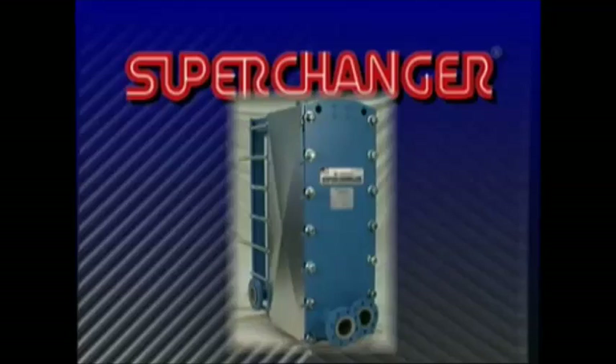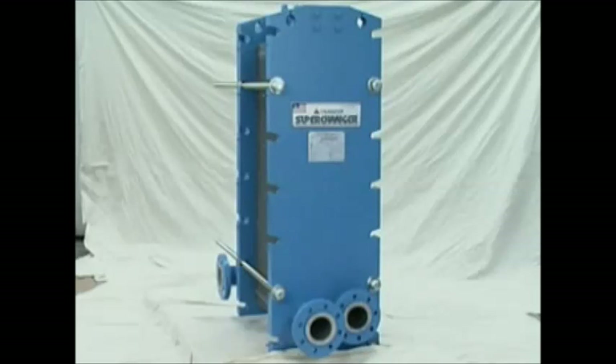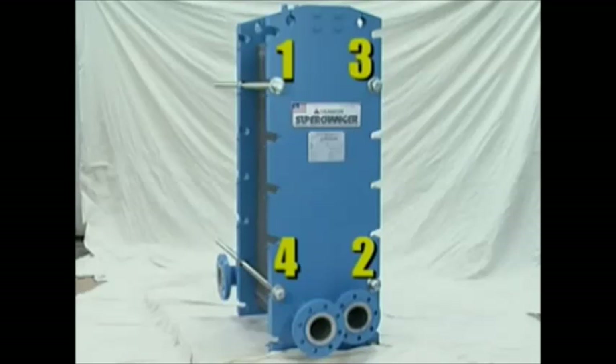Prior to disassembling the heat exchanger, if applicable, the shroud must be removed. All the bolts except bolt assemblies number 1, number 2, number 3, and number 4 should be fully loosened and removed from the heat exchanger.